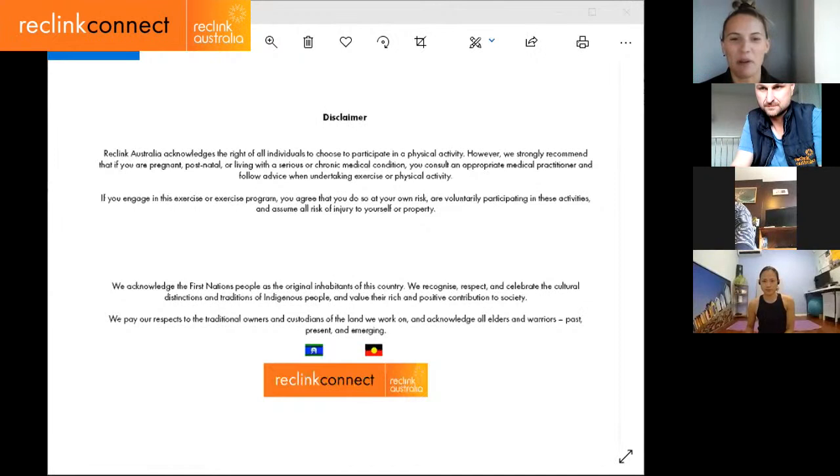Hello everyone and welcome to Pilates with Elaine, our online session for this morning. I would like to begin by acknowledging the First Nations people, the original inhabitants of this country. We recognize, respect and celebrate the cultural distinctions and traditions of indigenous people and value their rich and positive contribution to society. We pay our respects to the traditional owners and custodians of the land where we work, and acknowledge all elders and warriors past, present and emerging.